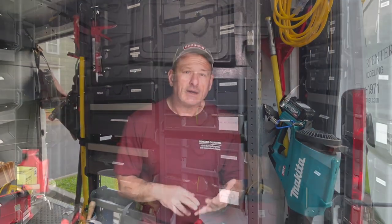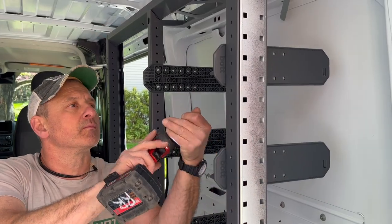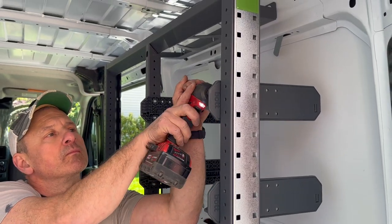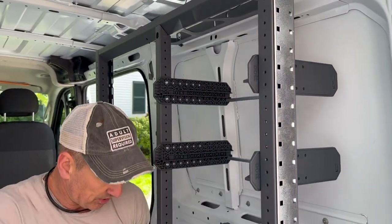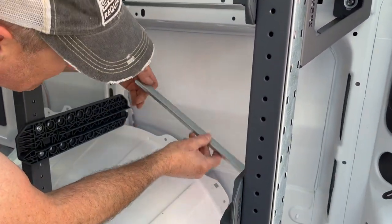First of all, it's a DIY system — there's no drilling required. You design your system online and they give you the parts you need to bolt to your existing frame. It's lighter and more compact, takes up way less room than competitor shelving or even homemade plywood shelves. The metal frames are strong and crash tested.